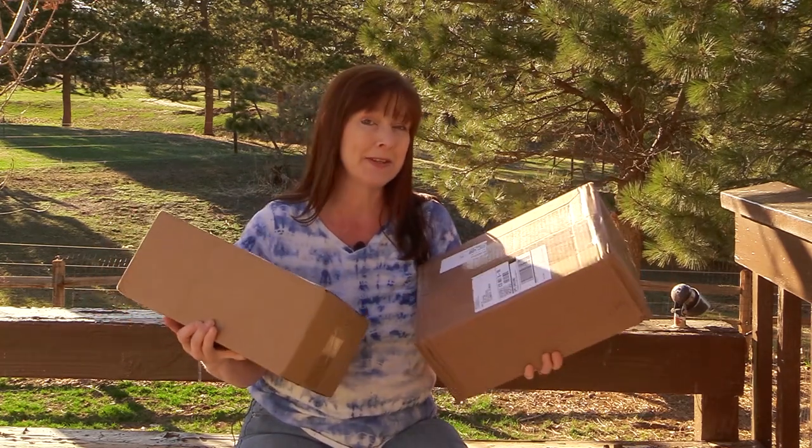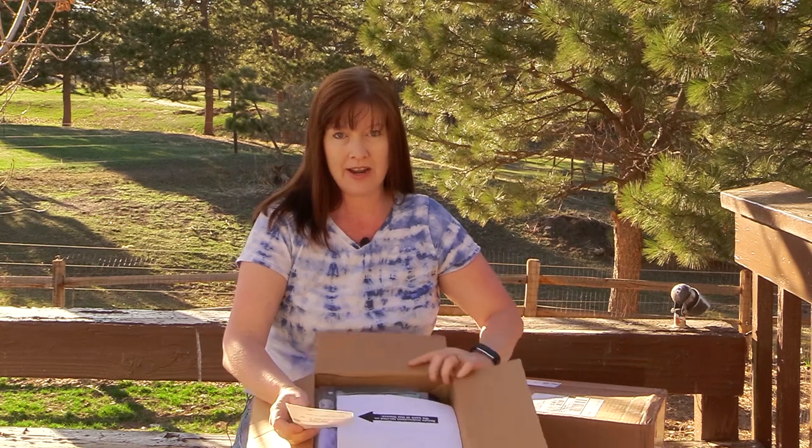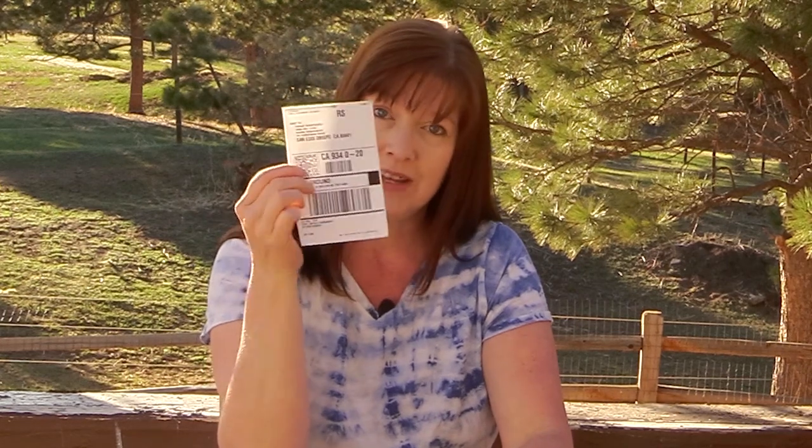If you've never ordered from Riding Warehouse or never heard of them, they are an incredible online retailer for everything equestrian. They have sections for English, Western, and endurance, plus tons of other horse-related products like supplements and grooming tools. In my experience, they have the best prices on everything I need for my horses. What really sets them apart — besides fantastic customer service — is that they include a return shipping label in every shipment, so returns are easy.